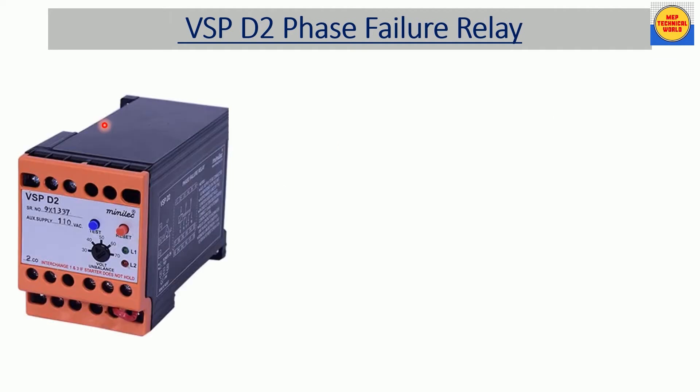Here we are looking at the BSP D2 phase failure relay. In a previous video I already talked about the working of the BSP D1 phase failure relay and its connection — I have given the link in the description box, please watch that video. Here we have an actual view of the BSP D2 phase failure relay.